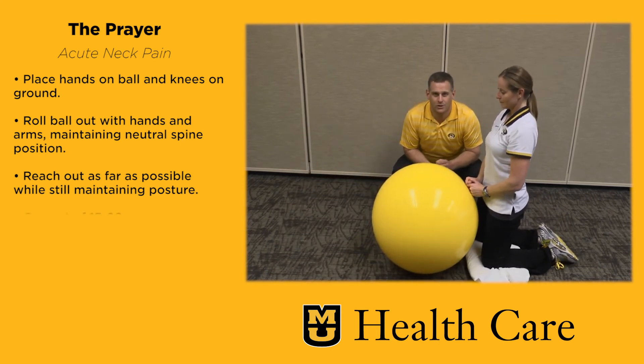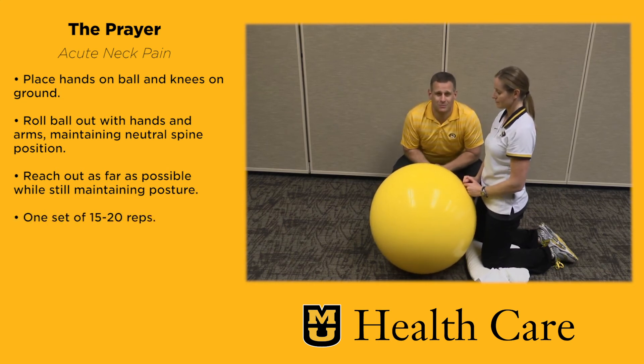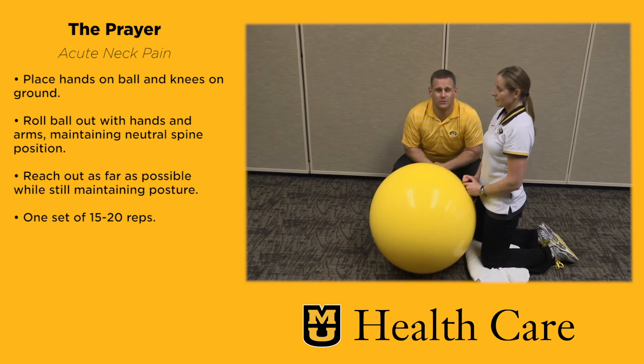Posture, posture, posture. If there's any one thing we've talked about in this video series, it's making sure your posture is perfect, because posture issues are almost the number one cause of people ending up in offices like ours. Stay up, shoulders back and down, chin tucked — you'll be good to go.